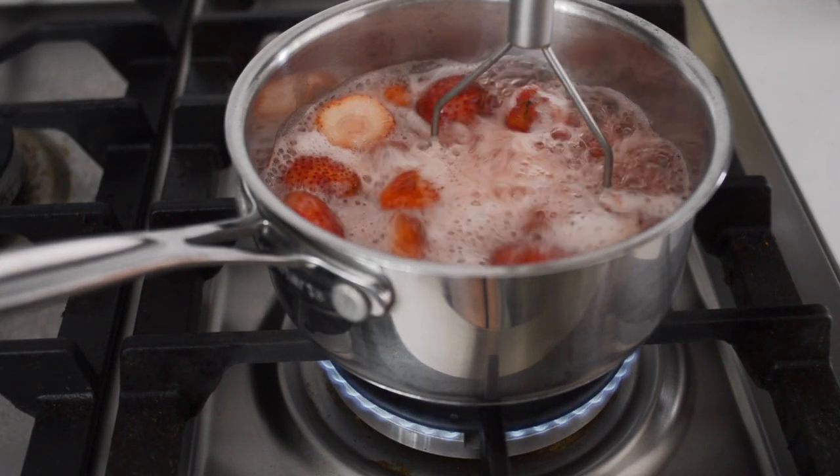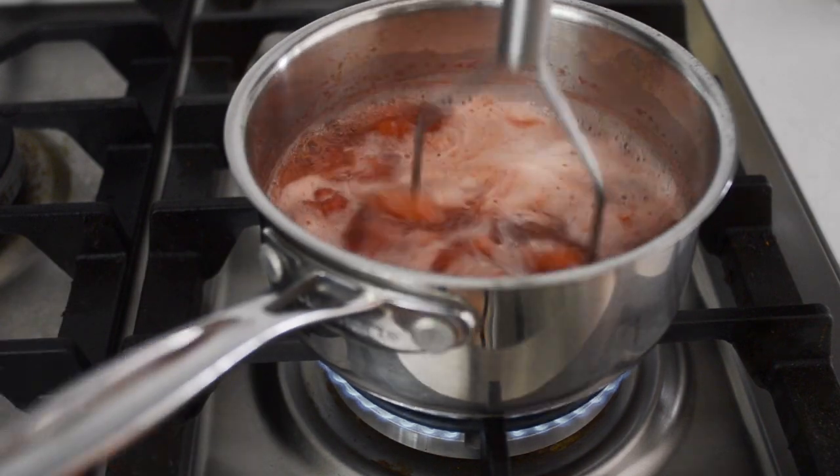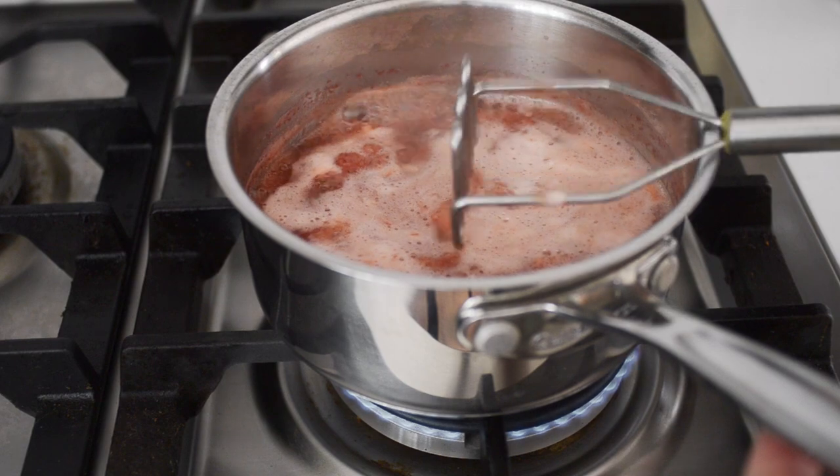Turn the heat down so that you maintain a simmer. Stir occasionally to ensure the sugar dissolves and nothing gets burned. My top tip is to mash the strawberries with a mini potato masher as they begin to soften. Simmer for a total of 15 minutes. The mixture should have turned a lovely red color and thickened somewhat. If you feel like there's still a lot of excess water, you can continue to simmer for a few extra minutes in order to reduce it further.